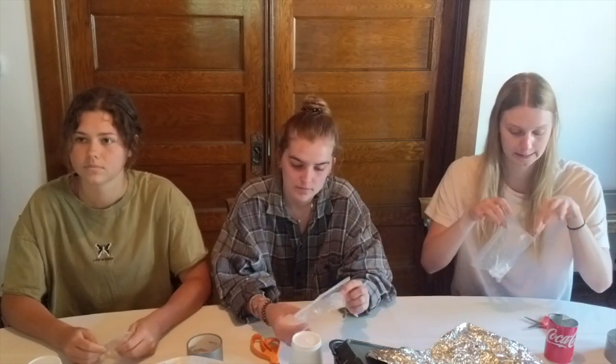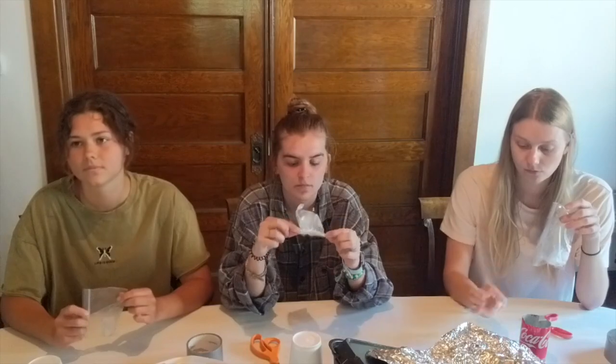Okay ladies, you've got the exact same size ice cube. You've got five minutes to build a device that will keep your ice cube coldest. If you think there's something else that you want, ask me. Can I have a freezer? No. Ready, set, go.